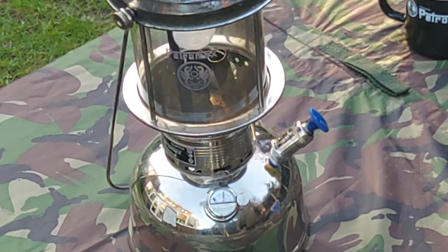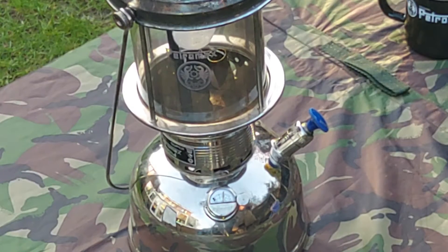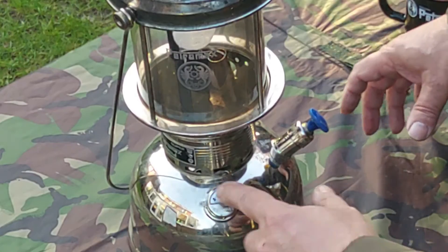Okay, that's up to two bar now. It takes a little longer if there's less paraffin in it — if it's nearly full you get the pressure up quicker, because you're compressing less air. So you can see it reads two bar there.